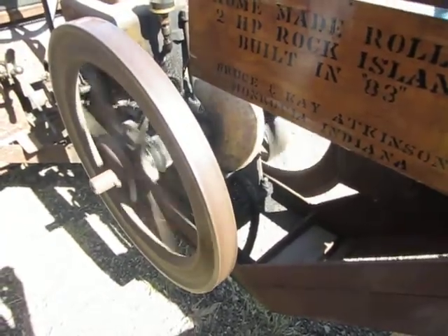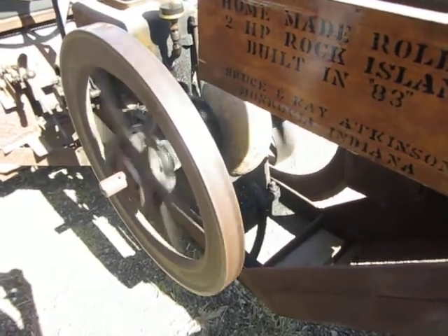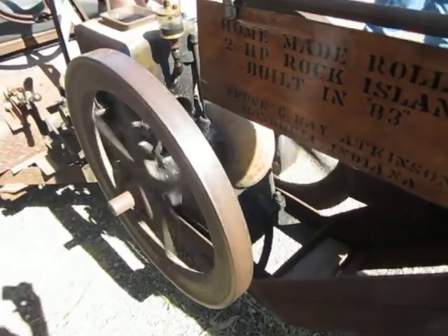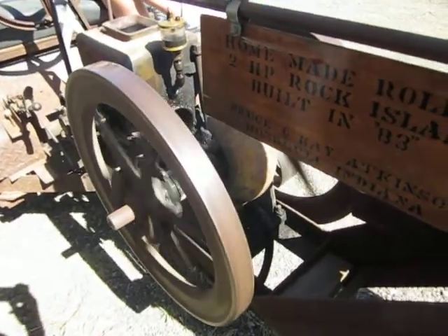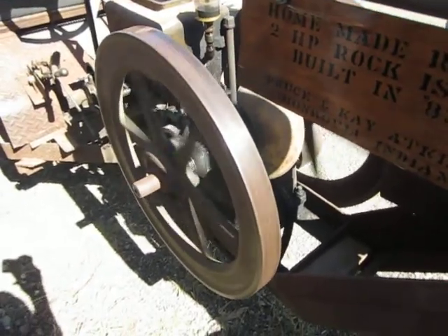It sucks a plug of gas in, and as far as that speeds the flywheel up, it kicks the governor and holds the exhaust valve on it. It sucks air in now because it keeps it cool — that's what it needs more of. When the flywheel slows down, the governor kicks back in.